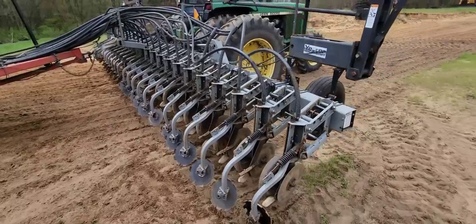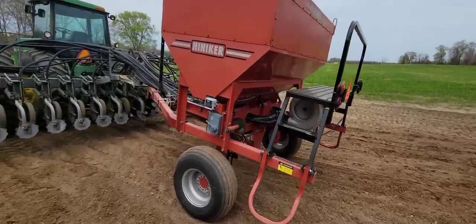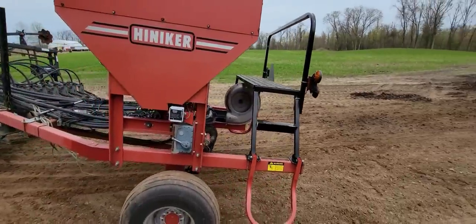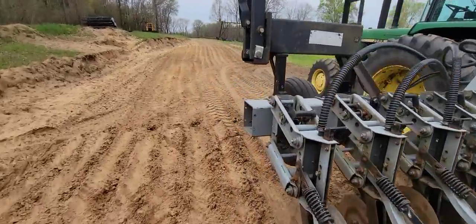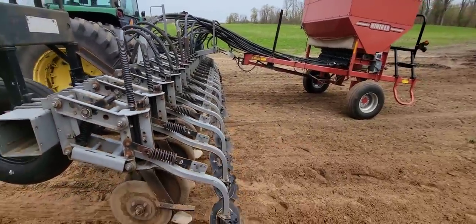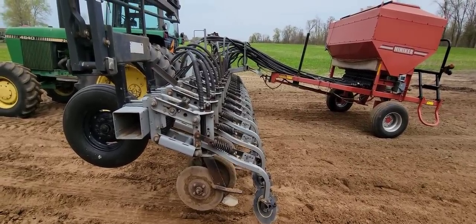I'll go up to the shop and we'll start fixing some stuff. The blower is blowing like it should and everything sounds okay. I think we're good — other than some bearings to change and a couple of springs for the seed firmers. I think we're good to go.